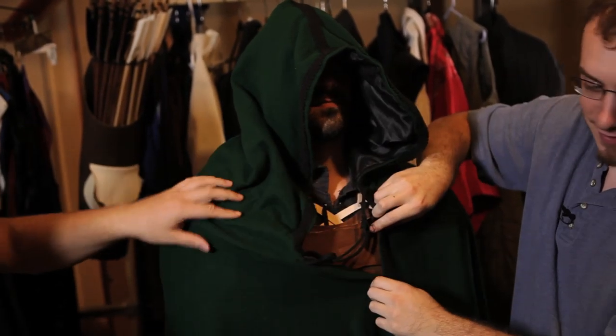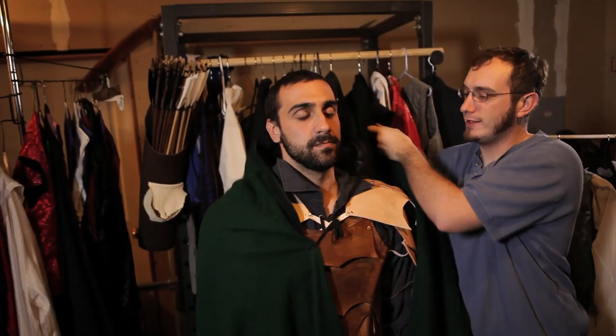You've got your Assassin's Creed Batman look going on, and then you can flip it back and you've got full armor underneath.